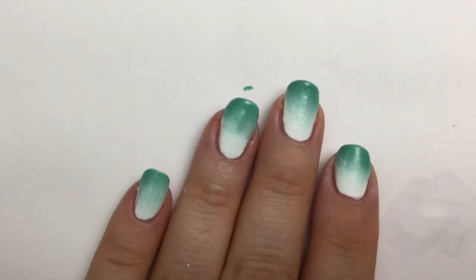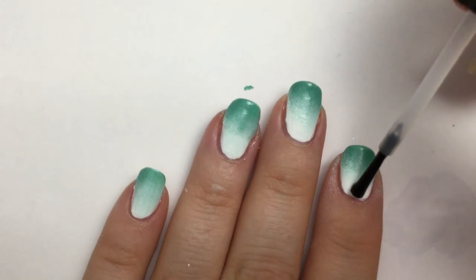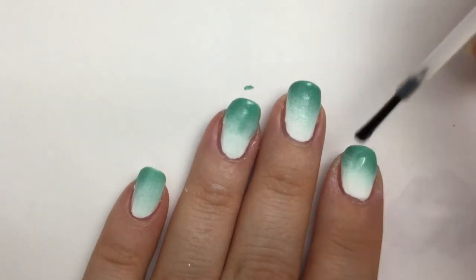Here's the last tip: while the polish is still wet, you want to hurry up with a clear, fast-dry top coat. That'll kind of help blend the colors together even more and give it a more saturated look.